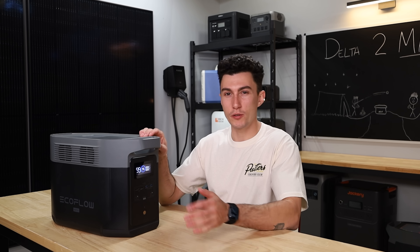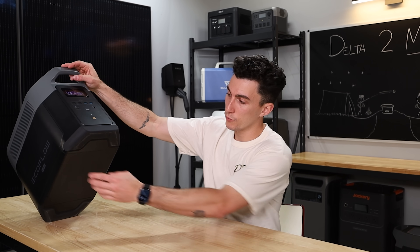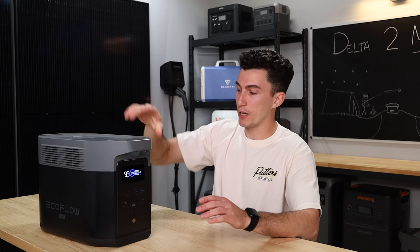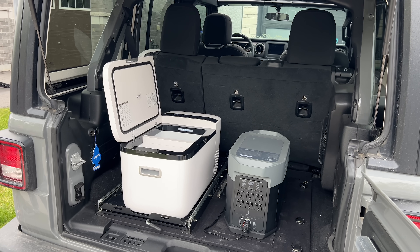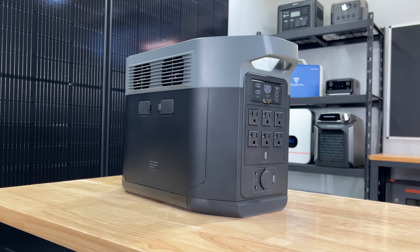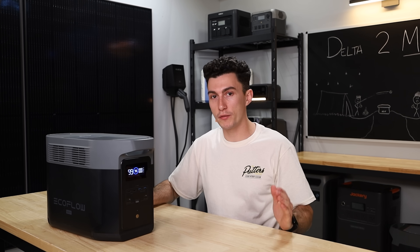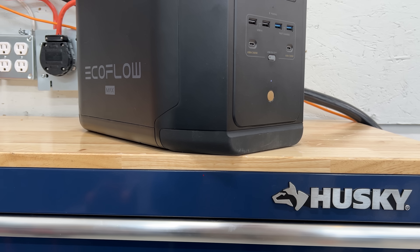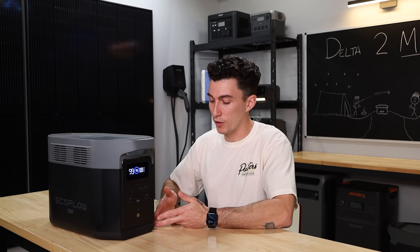Something kind of unique to this unit is that the rubber feet underneath also wrap around the edges, which is nice. If you're going to put this in your car or on a table and it comes up short and smacks the edge, you're not hitting hard plastic against anything — you won't scratch your car or mess up your table. It's got a nice little rubber cushiony edge so you can bounce it off things, which we like. You don't really see that too often.